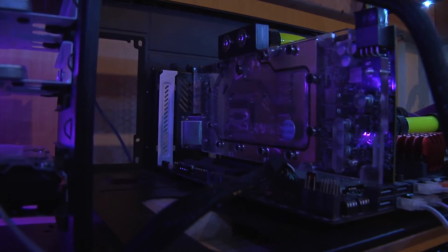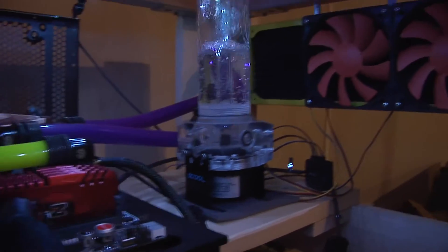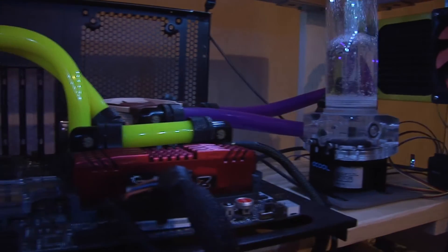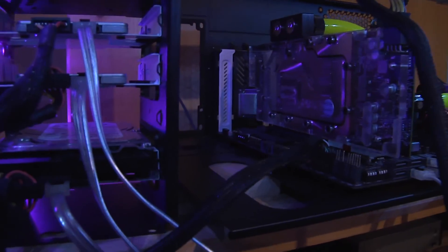Here's the video card installed and you can see this is my computer currently — I'm actually working on it right now. Thanks for watching this video. If you liked it, please give it a thumbs up. Make sure you subscribe to the OverclockersClub.com YouTube channel and as always, thank you for watching.